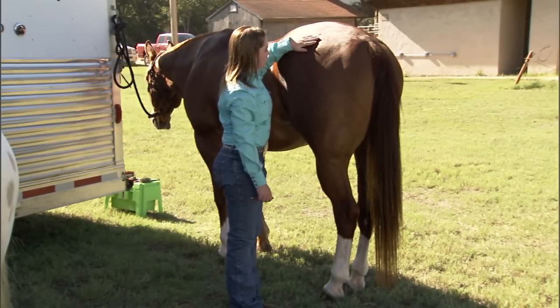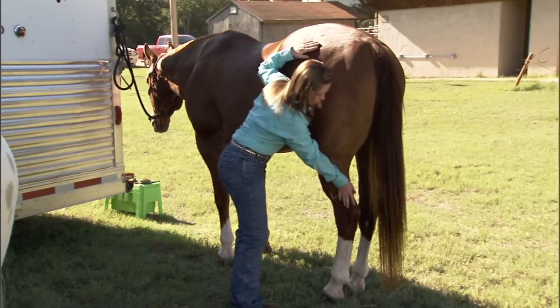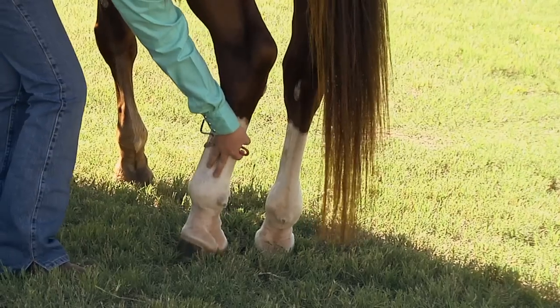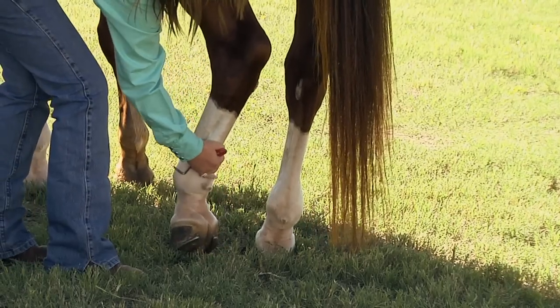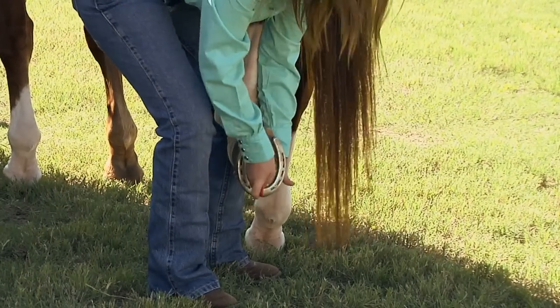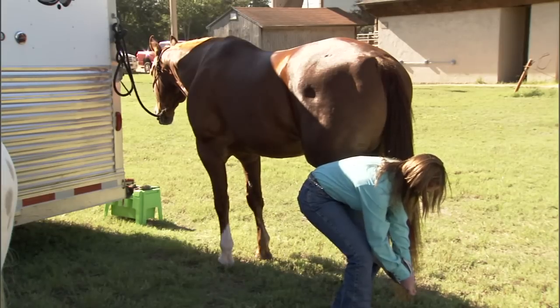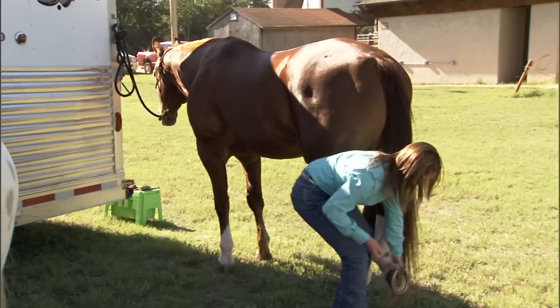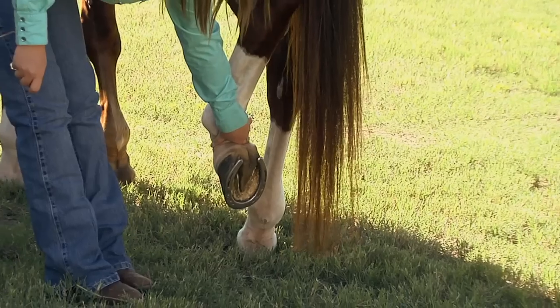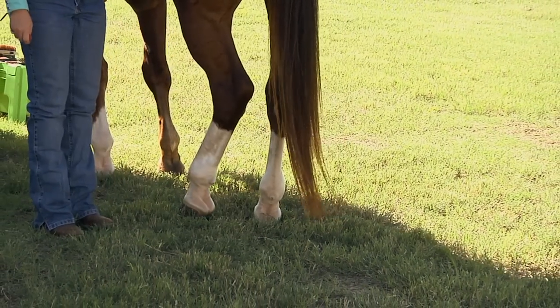Now we're going to move to the back leg. We're going to have a hand on the hip, then run the right hand down the back of the back leg, squeeze at the fetlock, pick up the foot, and walk it out. She's going to grab that toe, pick out the hoof as needed, and when she's ready, she'll get out of the way, set that hoof gently back down on the ground, and make sure that her toes are not stepped on. She's in a safe position and doesn't get kicked.